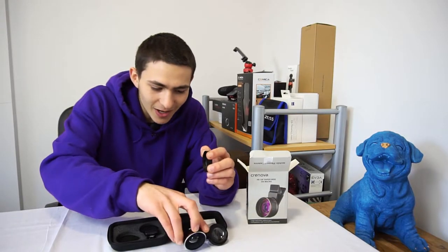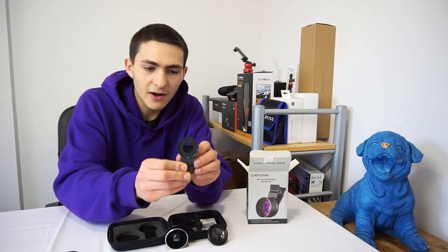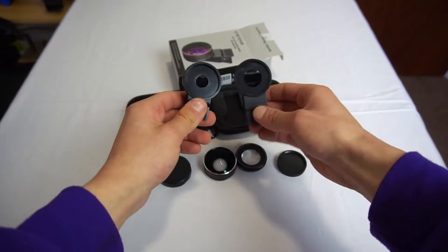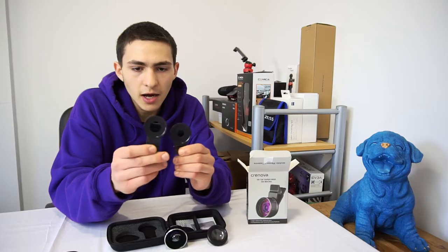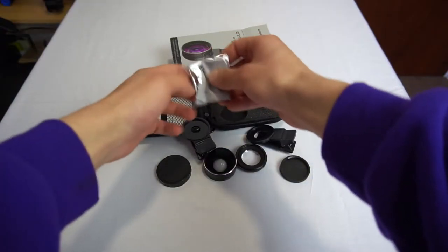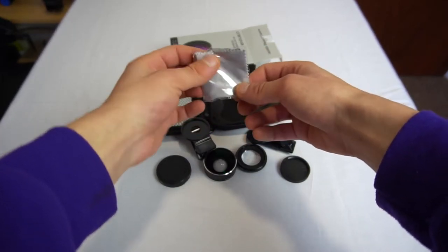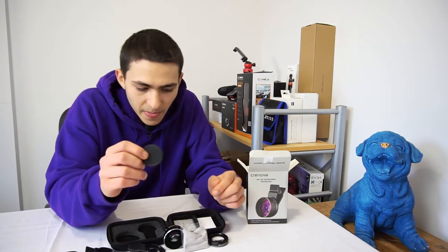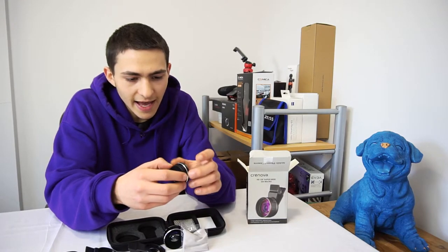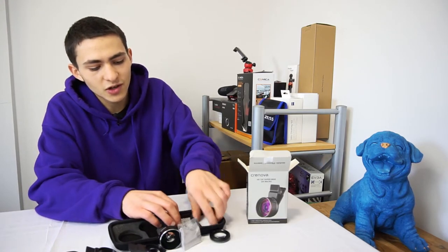I'm looking through it into the camera. We also have two clips with varying hole sizes — a bigger clip with a bigger hole, and a smaller, shorter clip with a smaller hole to let in less light. We also have a cleaning rag, basically something to wipe the lens when it gets a little smudged. And we have another lens cap for the back of the 20 times macro.